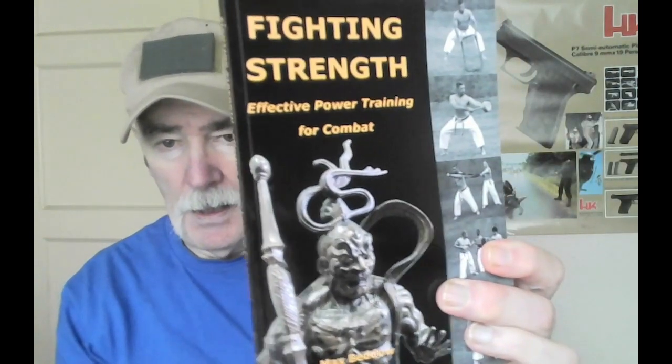Hello again. I'm delighted to review today's book, which is Fighting Strength by Max Beddow. This book was passed on to me by Damien Woods, who's a top Goju instructor in Liverpool, who thought I might be interested in doing this review — and I certainly am, because it's a really, really good book.